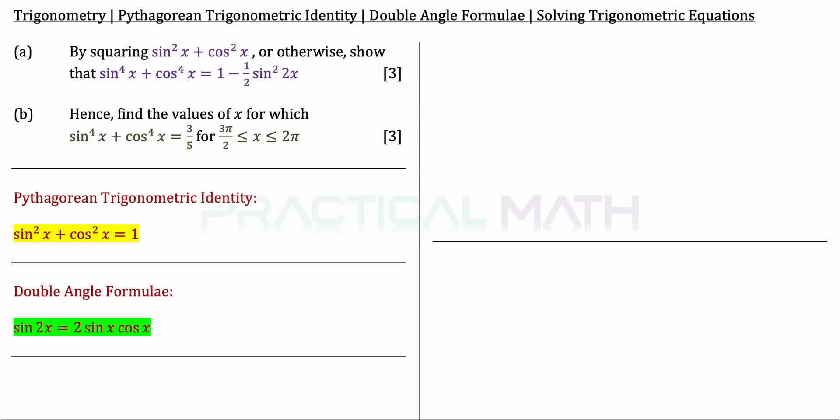Stating the double angle formula: sin 2x equals 2 sin x cos x. With these two formulas in place, we can then continue to prove our part A equation.